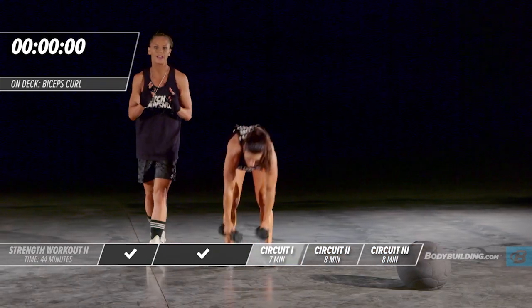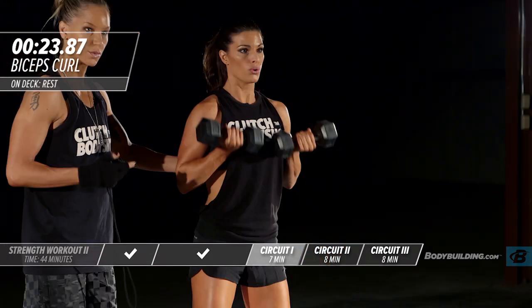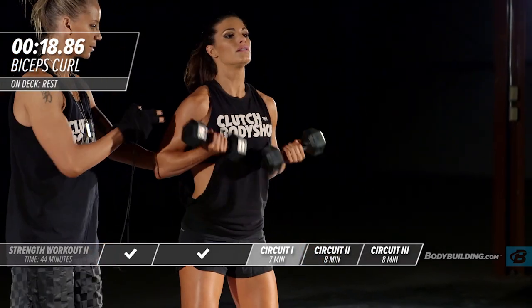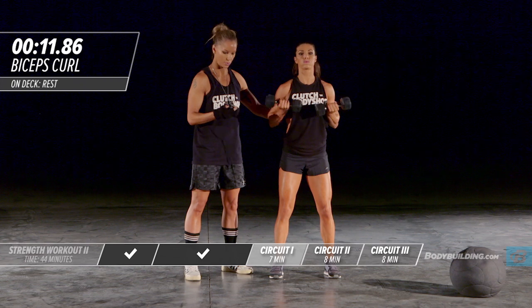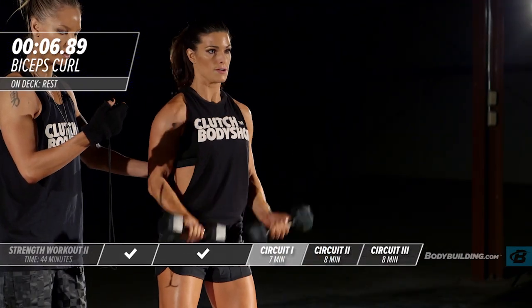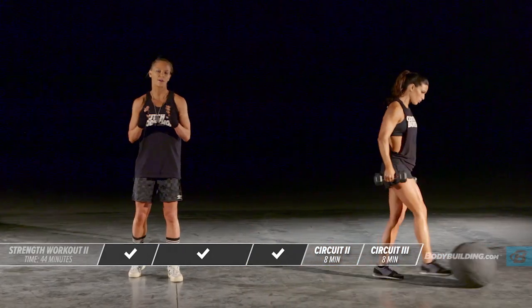Great job — moving into the last exercise of this round and this circuit. Make sure you're keeping the intensity up and really pushing it because you've got a rest coming up after this. Make sure you're not swinging, head neutral, halfway there. Keep pushing through — we're almost at the end. Great job, you guys — Amber's going to take a 15-second break because she's a highly conditioned athlete, but if you need more time, go ahead and just pause this video.